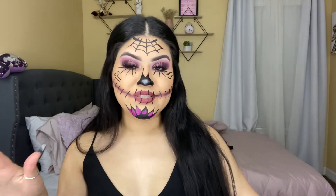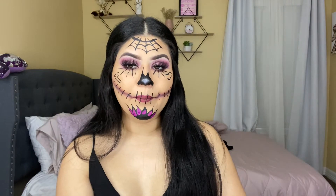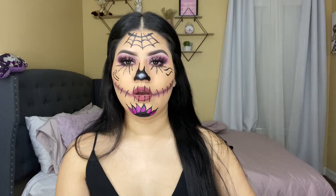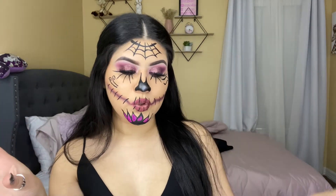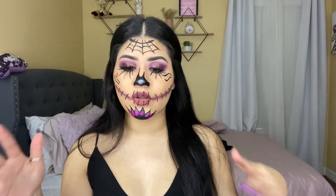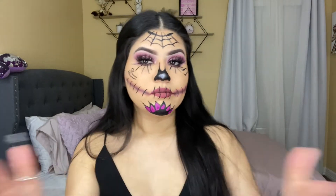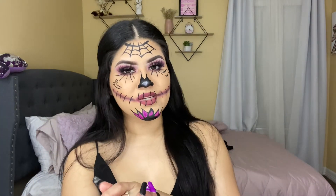I'm gonna be showing you guys how I created this beautiful look today. I followed this girl's picture on Instagram and this look came out so freaking cute — perfect for Halloween or any parties going on right now where you need to dress up cute. You can wear all black with this face makeup and you're good to go.